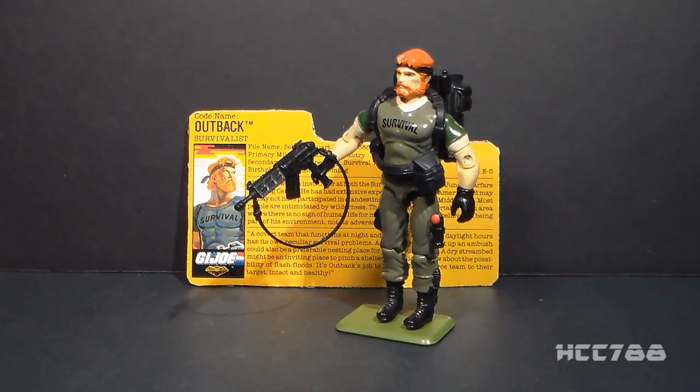Hello everybody, Hooded Cobra Commander 788 here. Since there will not be a new review this weekend, I wanted to throw up a short video because I'm really excited about a figure I recently acquired.